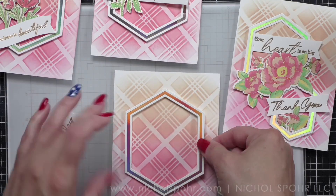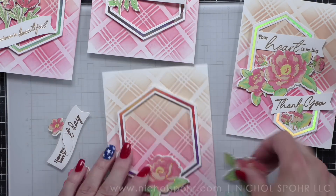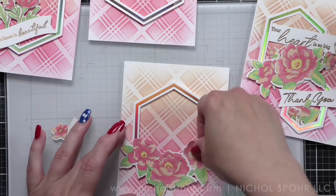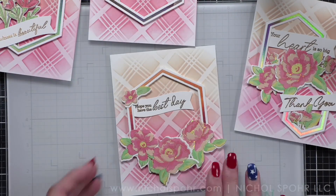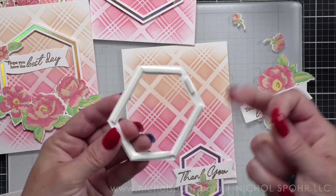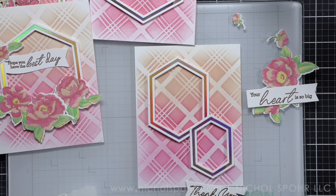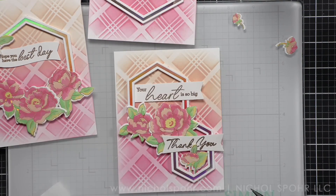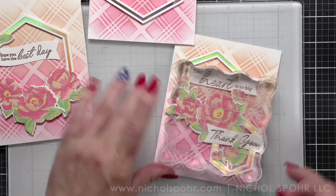You can see the process for the mass producing this way — and you could make even more than this. If you foil multiple Peony Fantasy panels and ink them in different colors, you could make a card set for a friend or family to give as a gift; it would be beautiful. On the card with two hexagon frames that overlap a little bit, when I adhere the second frame I leave off the foam under where it overlaps the other frame so it lays nice and flat. I'm also very choosy with where the foam goes under the florals — you definitely don't want foam on any of the places where they overlap.